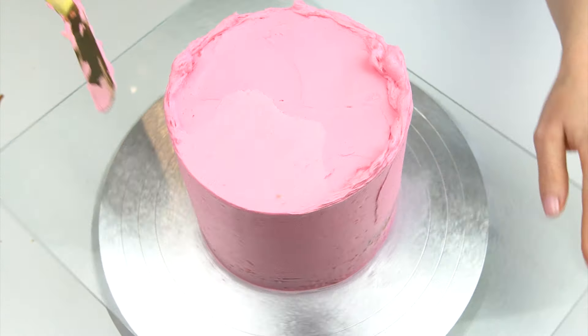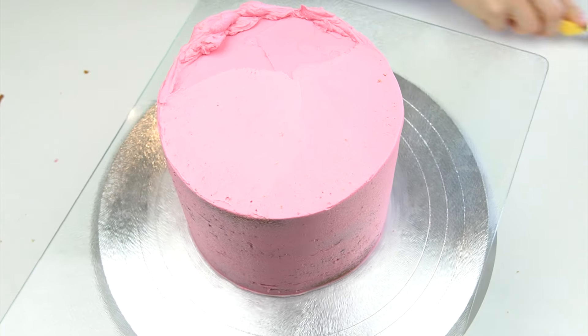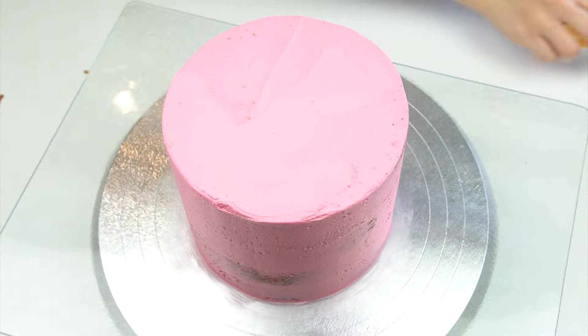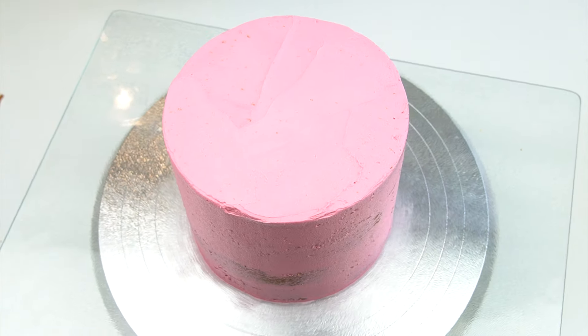Once that's smoothed around the edge, I'm just going to take my offset spatula again and just pull in from the edge. I'm then going to place my cake in the fridge for that buttercream to firm up slightly.